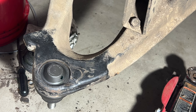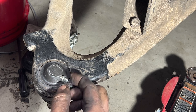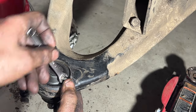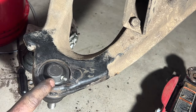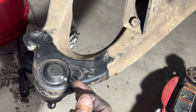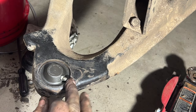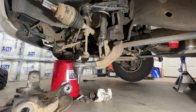Take a 5/16 wrench and get the grease zerk they provide started in there and tighten it down. It's a little bit off to the outside but that should still be fine.